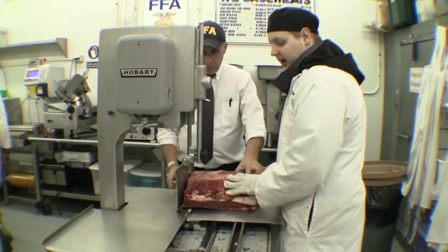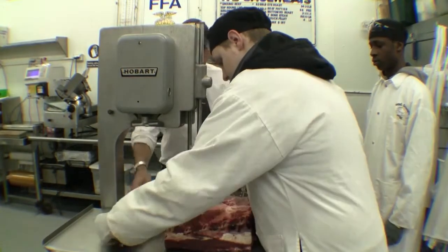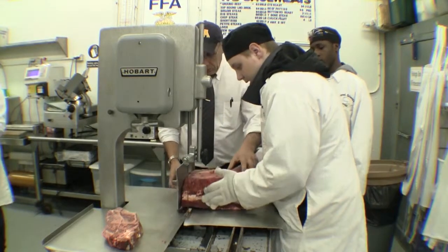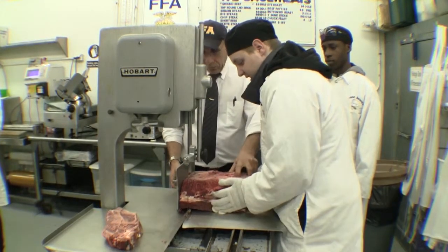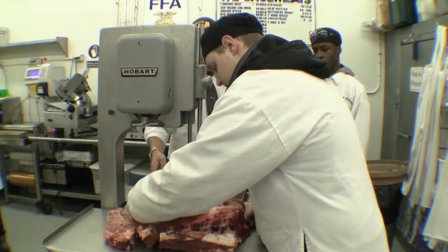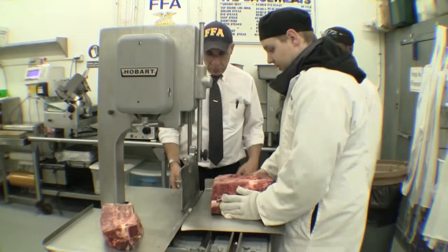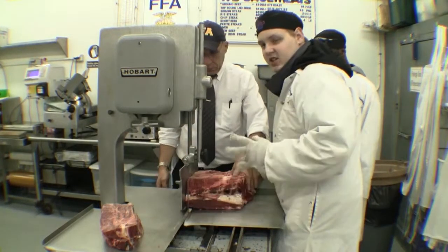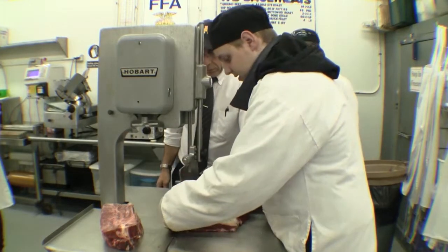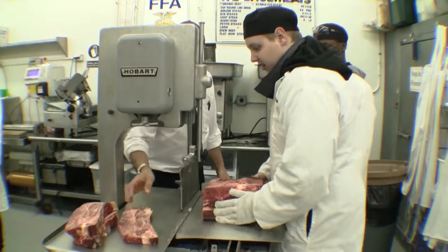The roasts are approximately about an inch thick. We will be making about two of them at first, so please be patient with the machine. Next, we are going to change it to about a half inch or three quarters of an inch, and we will be making the chuck filet steaks. This is going to approximate to five to eight steaks a piece.